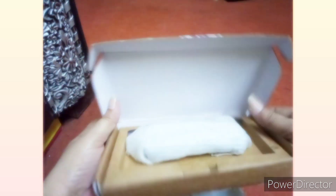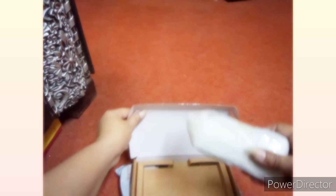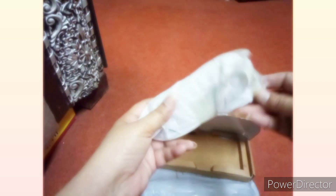I ordered a power bank. So now we are unboxing it and we are seeing what is going to come and how useful it is. It is very good. The packing is very good. The reviews are also very good. That's why I ordered it. And it was very low price.